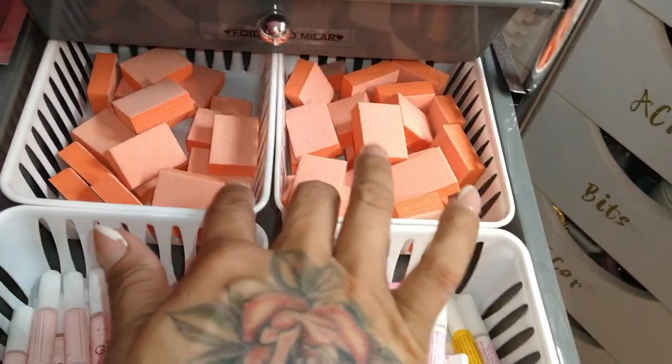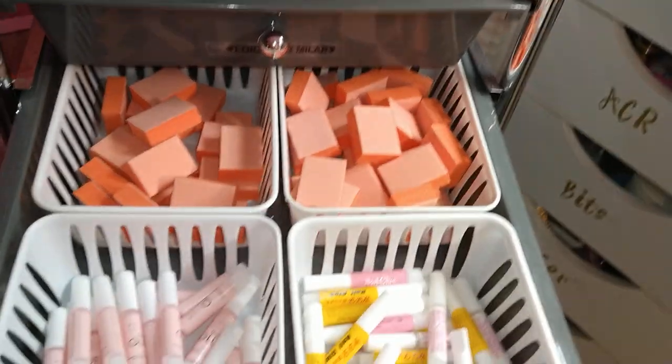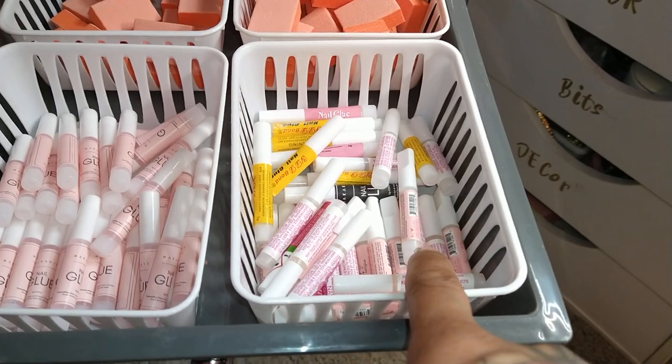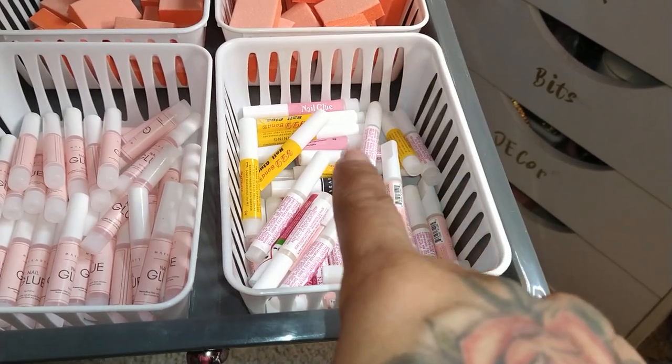Right here I just have mini buffers in the back. And then I have my McCart glue, my Kiara Sky glue, Kiss glue, and KDS glue.